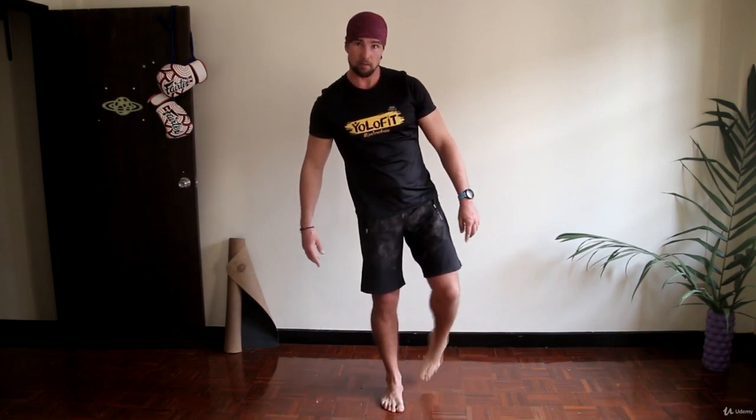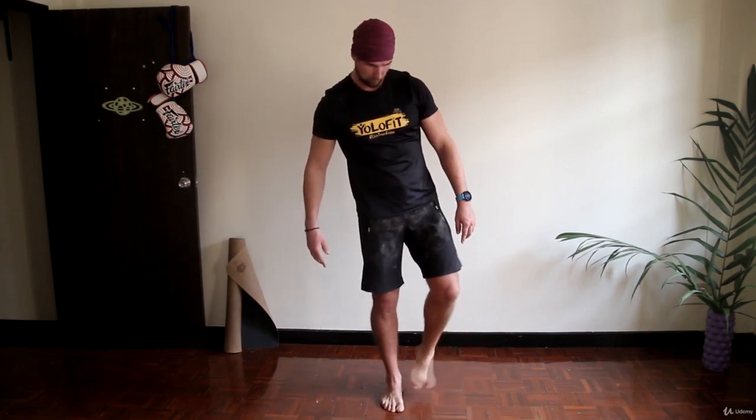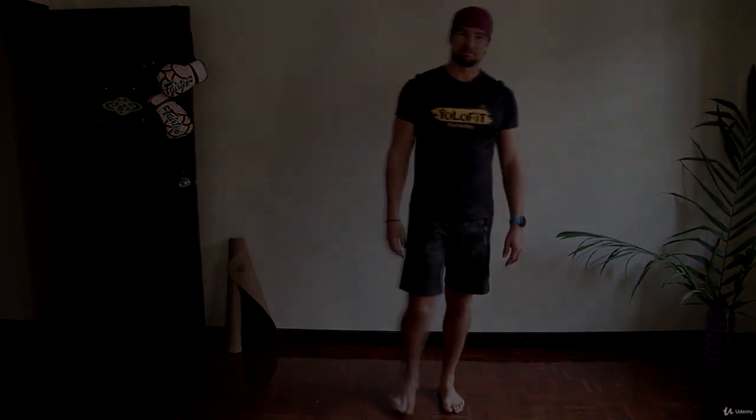So, this is the warm-up routine for you guys. Try to repeat it 3-4 times up until you feel that your body is completely warm and ready for workout. Enjoy! Bye.